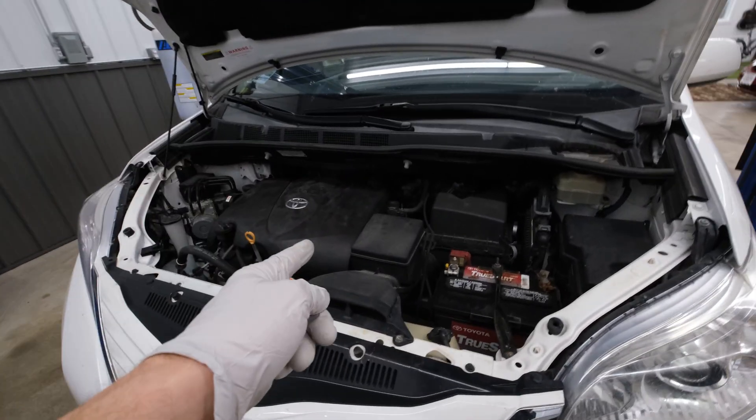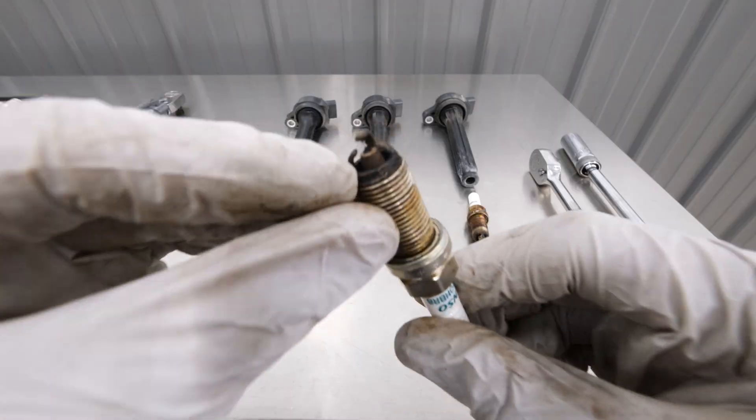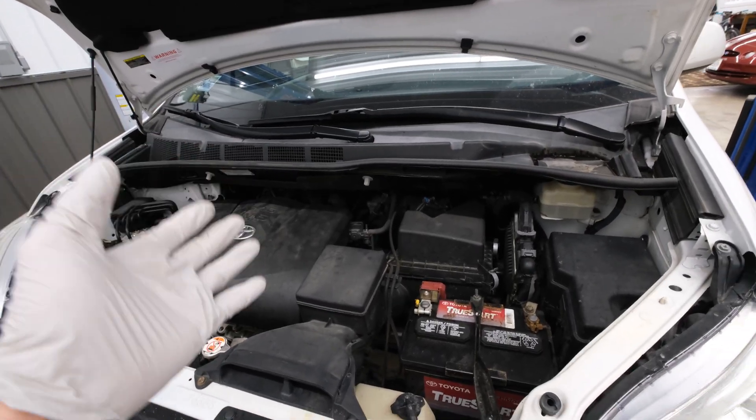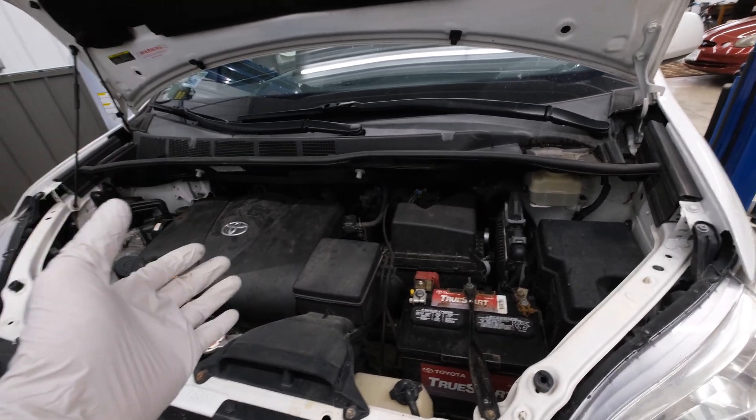Welcome back to the shop. In today's video I'm going to be showing you guys how to change worn out spark plugs on your car or truck just using some basic hand tools. If your engine's misfiring, feeling sluggish, or you're just plain due for a tune-up, bad spark plugs could be the culprit. So let's get started.